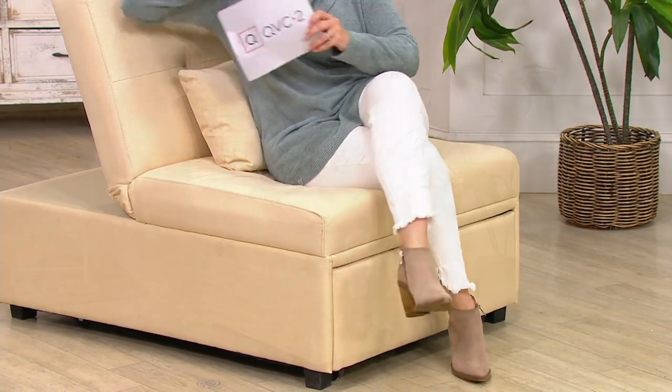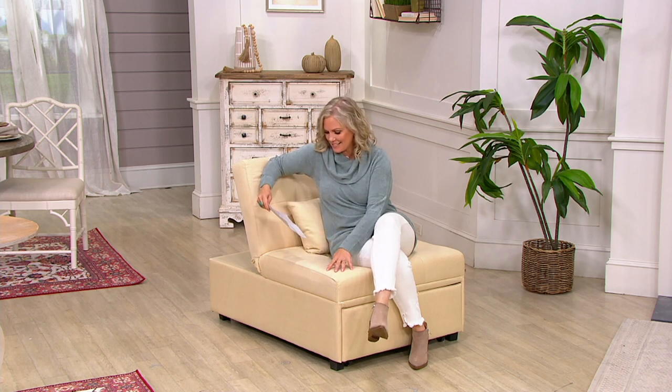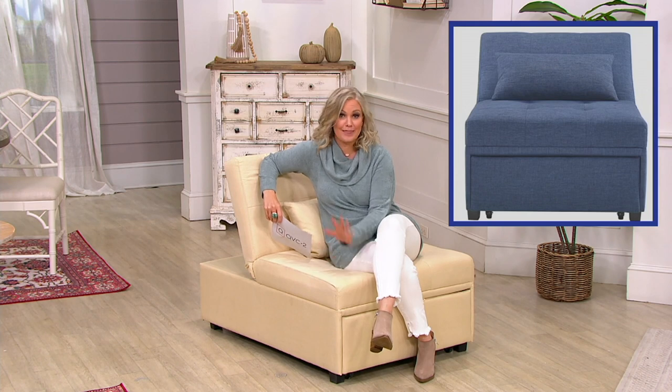This is on free shipping, which is a pretty big deal for a piece of furniture. We're also saving you $40 off the QVC price. The easy pay expires at the end of the day — use any major credit card and get it home today for $76. This is the beige; we also have it in gray and blue. Item number H221942 — a real home decor solution.